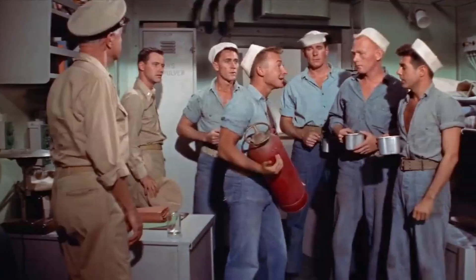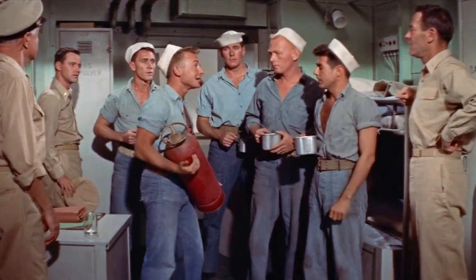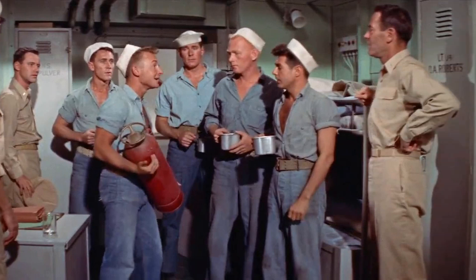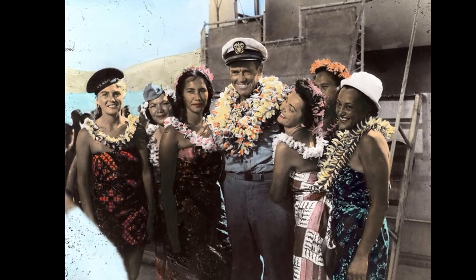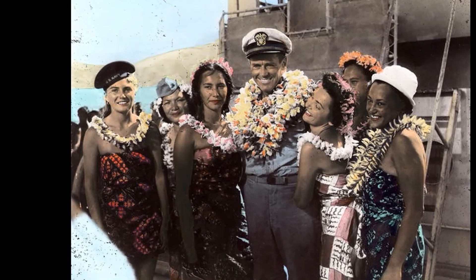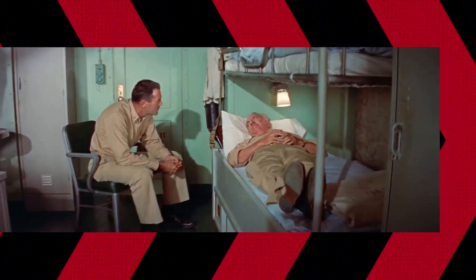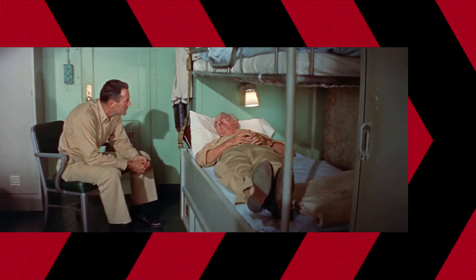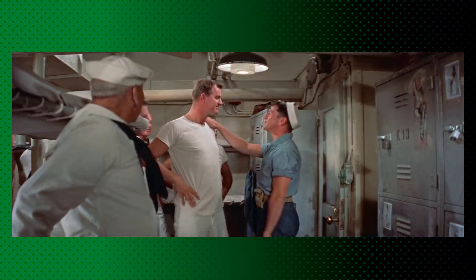The casting process for Mr. Roberts, the 1955 film, was a careful selection of talents that brought out the best in each character. The production company sought actors who could embody the spirit of the characters and create a harmonious on-screen chemistry. Henry Fonda, who played the lead role of Mr. Roberts, was a natural fit for the part. The film's producers had initially considered other actors, but Fonda's previous success in similar roles made him the top choice.